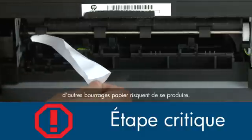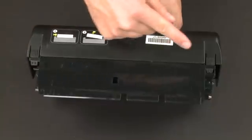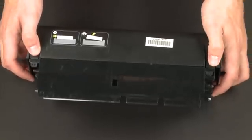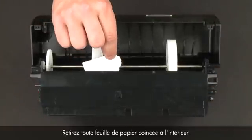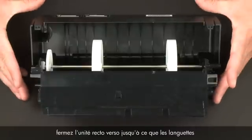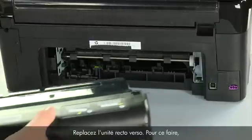Use a flashlight to thoroughly search the back of the printer to find all small scraps of paper. If any torn pieces of paper remain inside the printer, more paper jams are likely to occur. Now let's check inside the duplexer for any jams. Open the duplexer by pressing the two tabs on each side. Remove any jammed paper from inside the duplexer. Once all the paper has been removed, close the duplexer until the tabs on both sides snap into place.